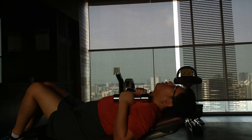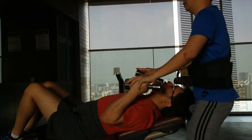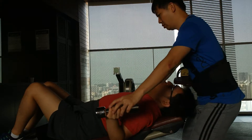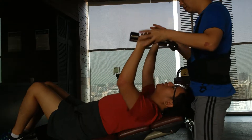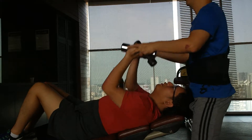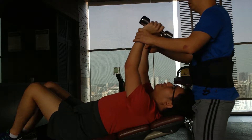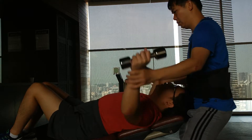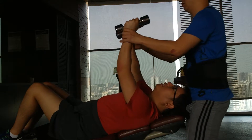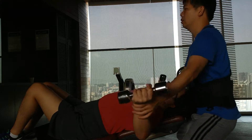Yeah, ok, ready? You can't stand it, I don't want to take a look at me. 1, 2, 3, 4. 2, 2. 3, 1, 1, 2, 2. 3? 4? 5? 5?